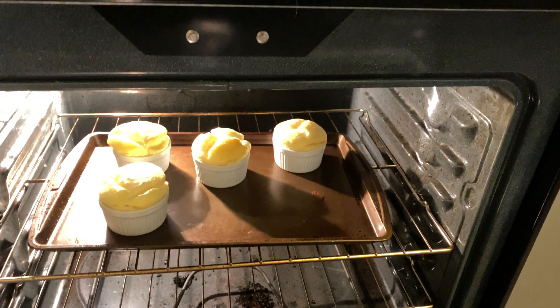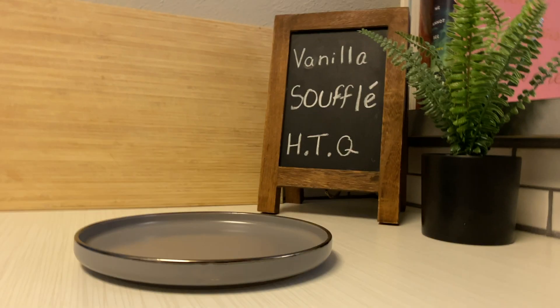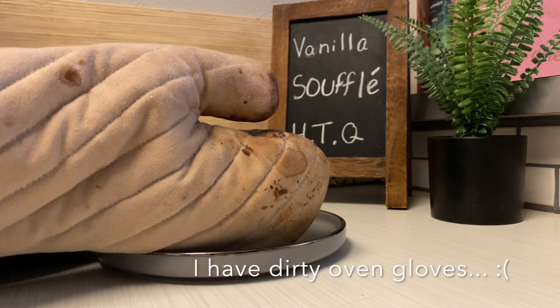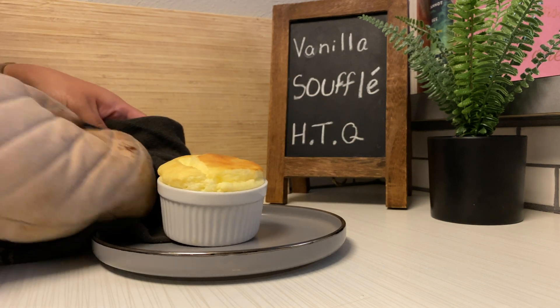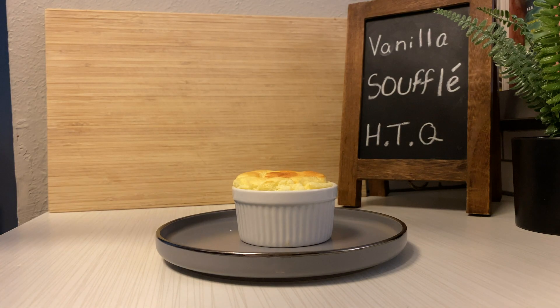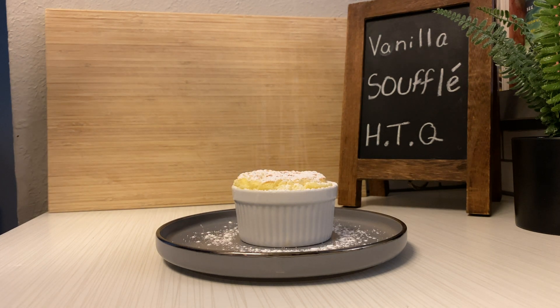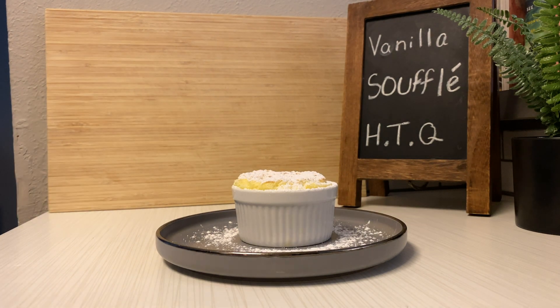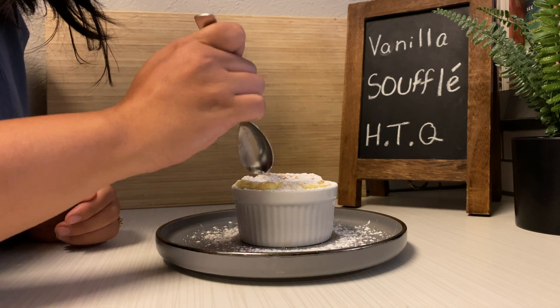And here we go — it's been about 12 minutes. Here it comes out, three minutes later — the top is golden brown. I'm gonna dust it with some powdered sugar; this is optional of course, but I just find it so darn good. It always makes me think of snow, and I'm filming this in July — so snow in July I guess.